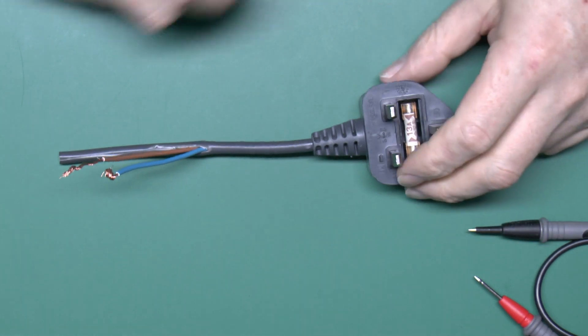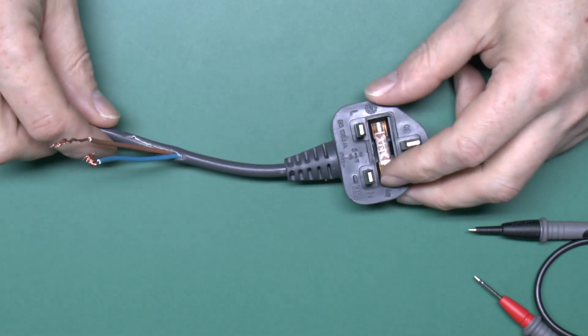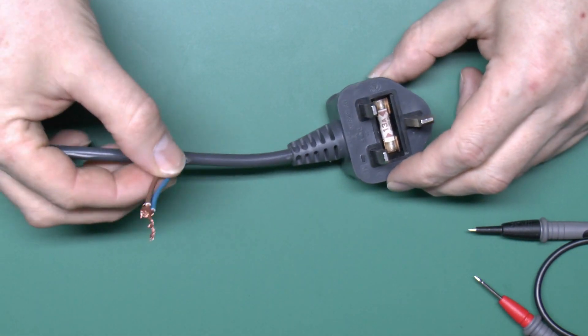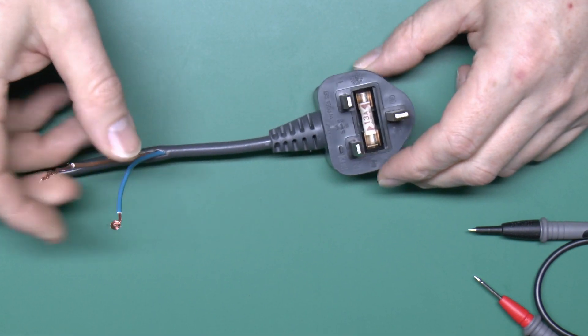Now here is the plug, and it's a moulded-on style, as you would typically get with any appliance these days. It's got the three pins. The earth is metal, but it's not actually connected because this is just a line and neutral arrangement, or a class 2 appliance.